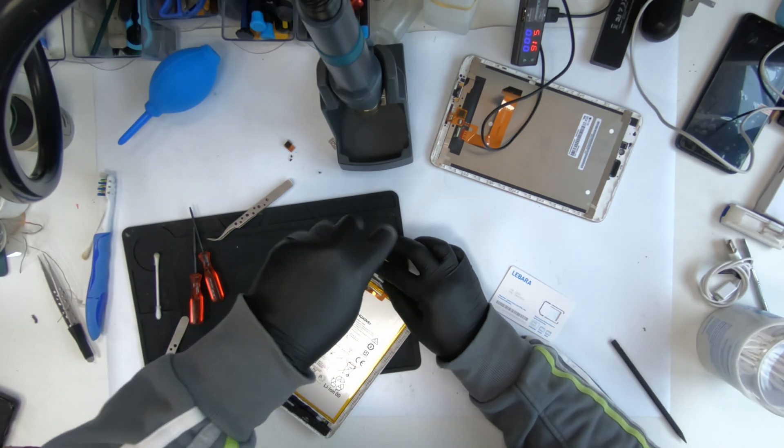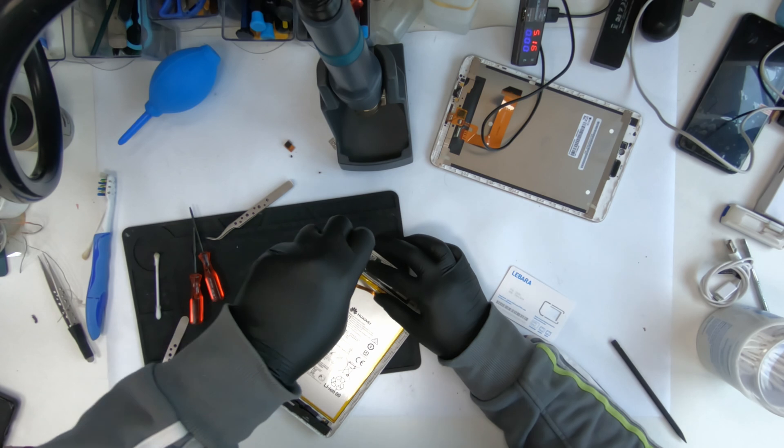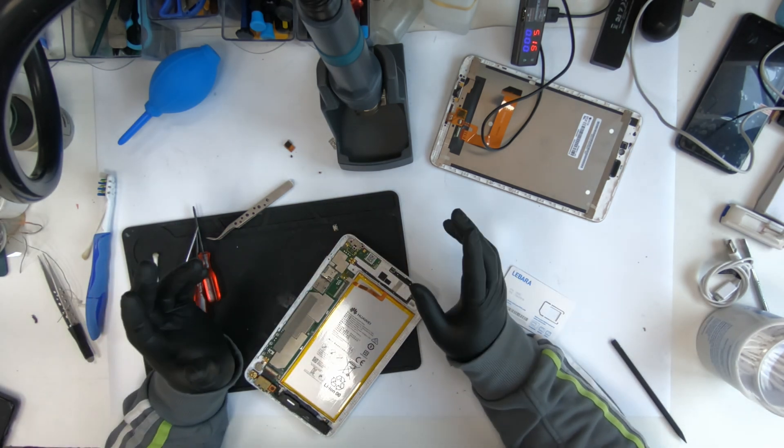First few tries, you're going to break it. So if you want to try it, try to do it on a dummy board or one that is completely damaged — one which you think will never turn on.